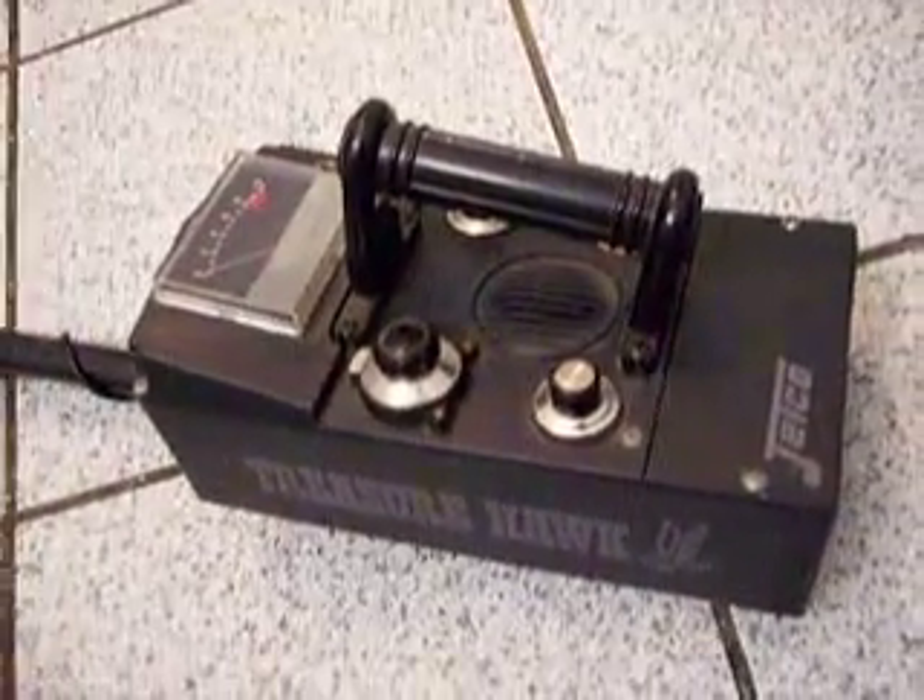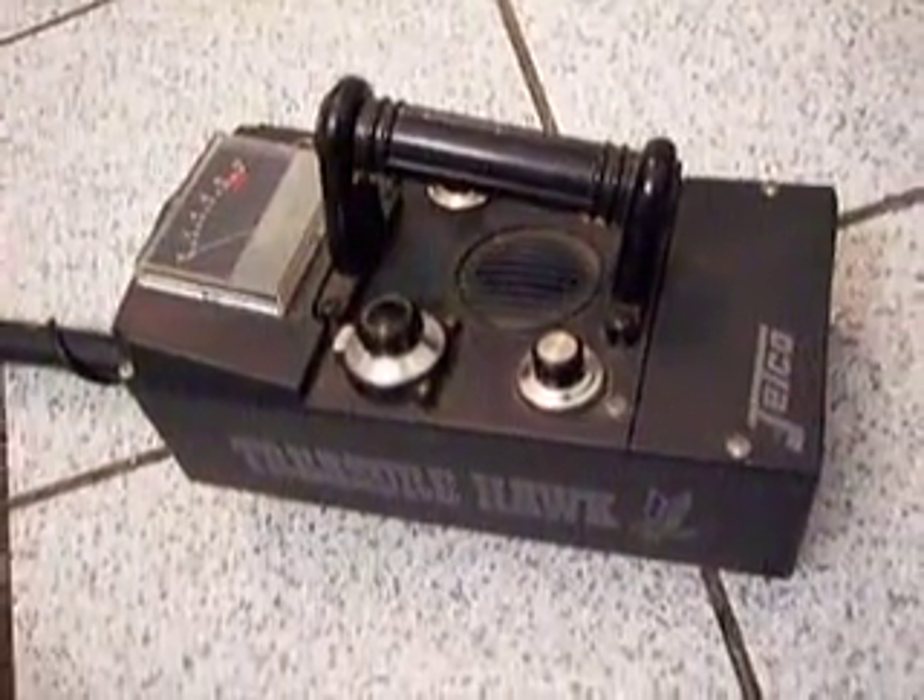Here's just a quick demonstration of the Jekyll Treasure Hawk Model 0990. I don't know how to operate these, so I'm just going to do a quick test to show you that it does operate when batteries are in it. I put some batteries in there to show you that the battery tester does indeed work. Batteries are not included.